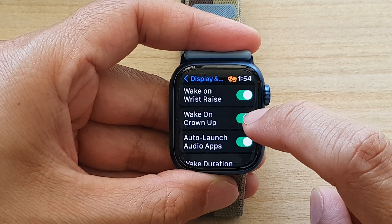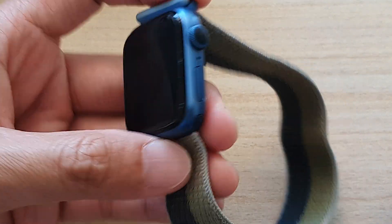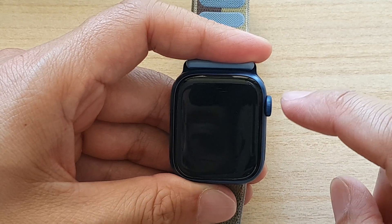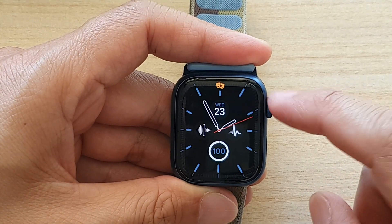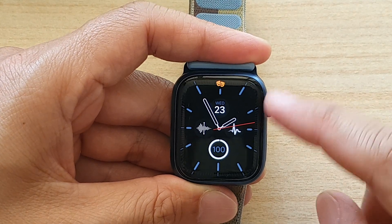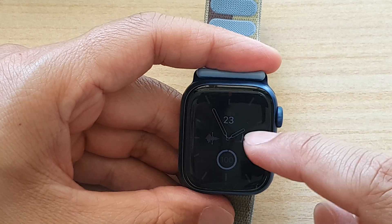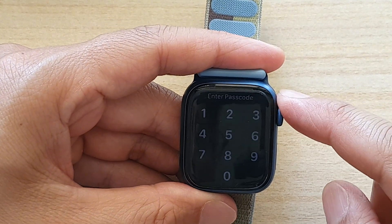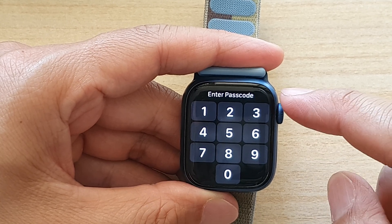Let's turn this on, and then I'm just going to put the watch into sleep mode. Now if I want to wake it up I can scroll the crown button upwards — this will allow me to turn it on. As you can see, if I turn it slightly, the watch face brightness will turn on slightly. If I continue turning upwards, it will get brighter.